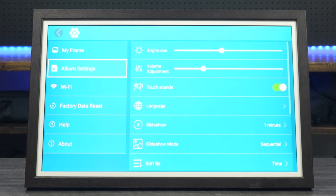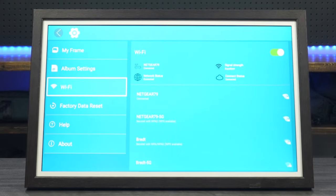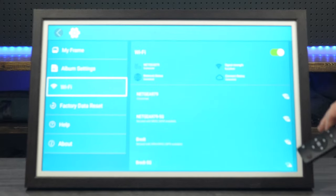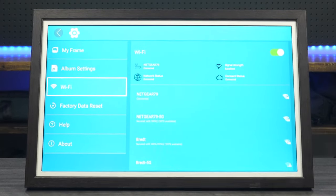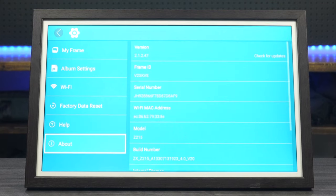Hitting the return key takes you into Wi-Fi settings, which is probably the first thing you're going to want to do — set up your username and password and get your Wi-Fi configured so you can send images from your phone or PC to the frame. You've also got a factory data reset option, a help menu, and an 'About' section that gives you all the information relating to your particular display.